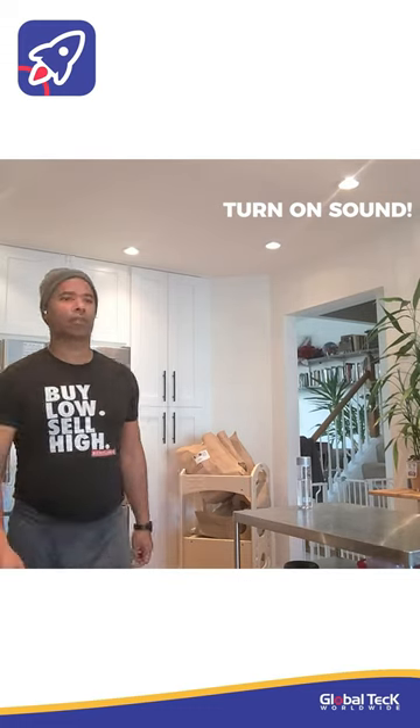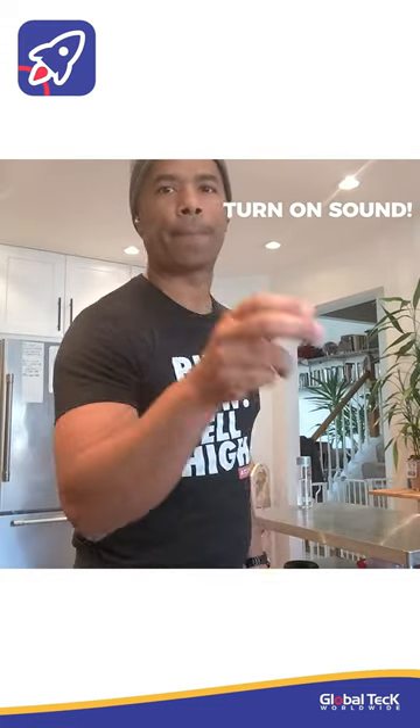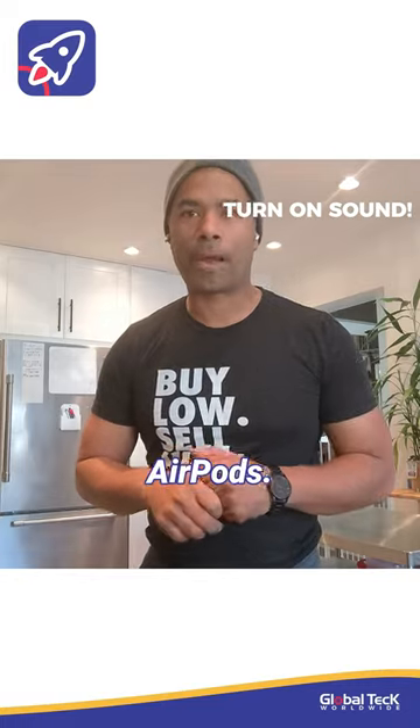That's to give you an idea. This has been a test with the Apple AirPods.